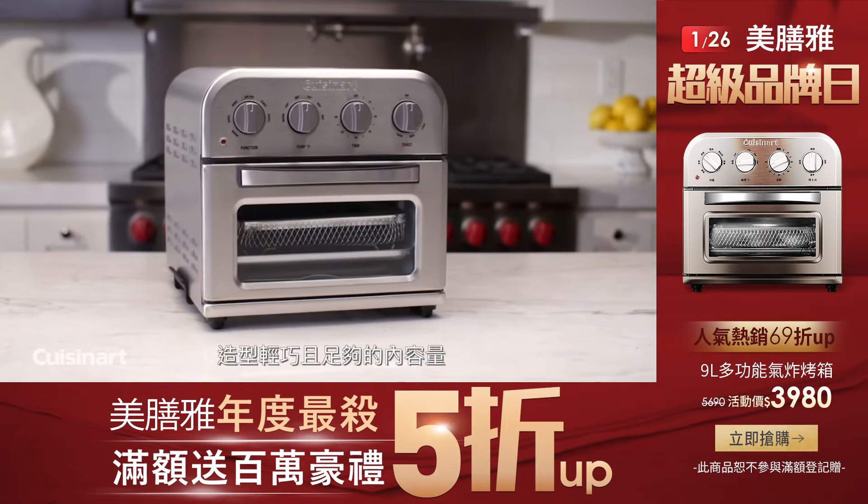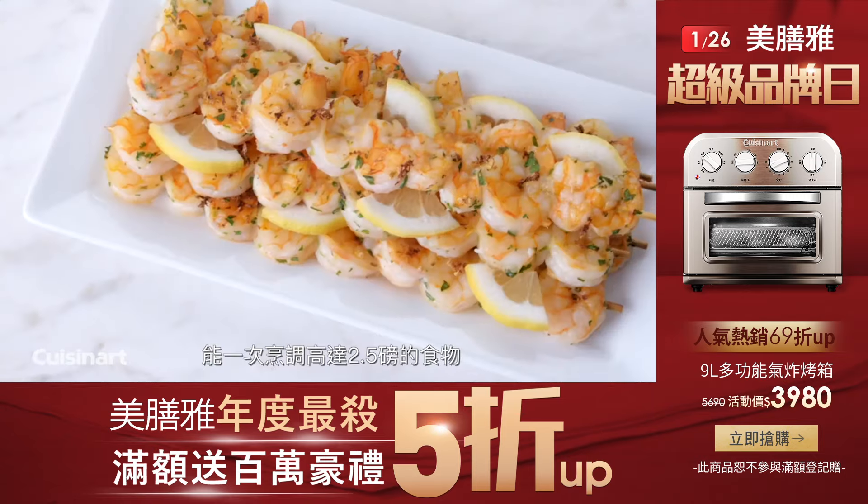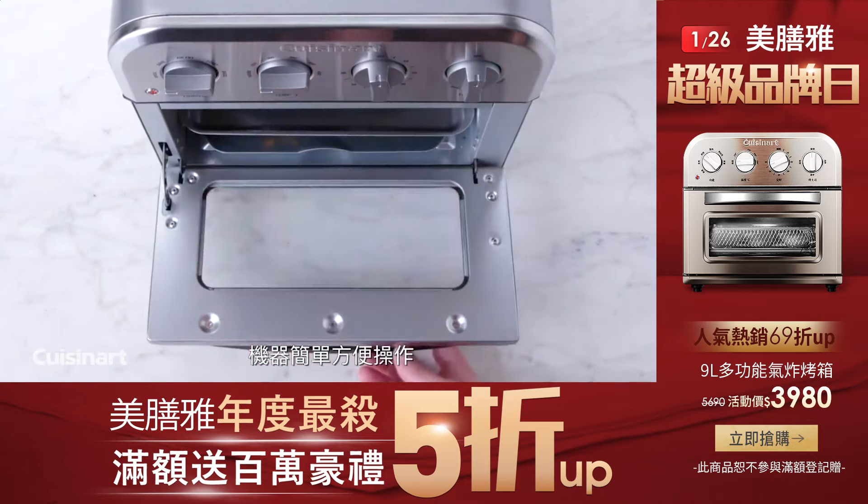The Cuisinart Air Fryer Toaster Oven is compact in size, yet spacious enough to air fry up to two and a half pounds of food at once with minimal noise and maximum ease.